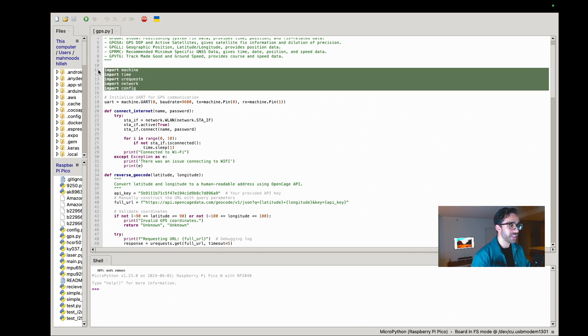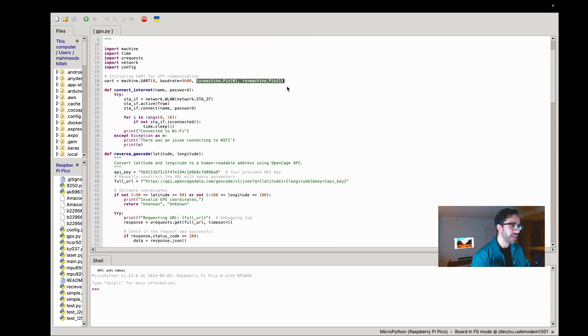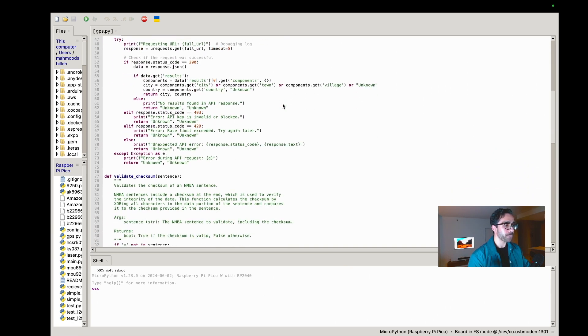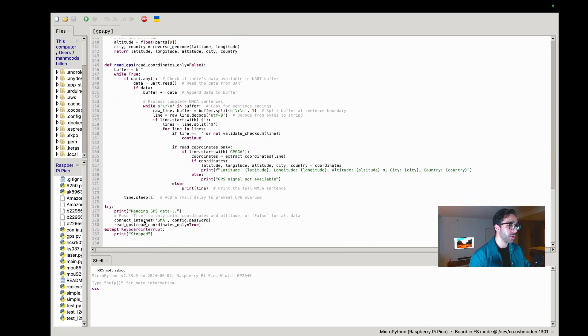First we have some standard MicroPython imports. On line 18 we initialize UART communication for the GPS module, connecting over the respective pins discussed earlier — so if you made the same connections, you won't need to change that line. Next, once UART is established, we connect to the internet because we need it to send a request to the OpenCage API. Pass your WiFi network name and password there.